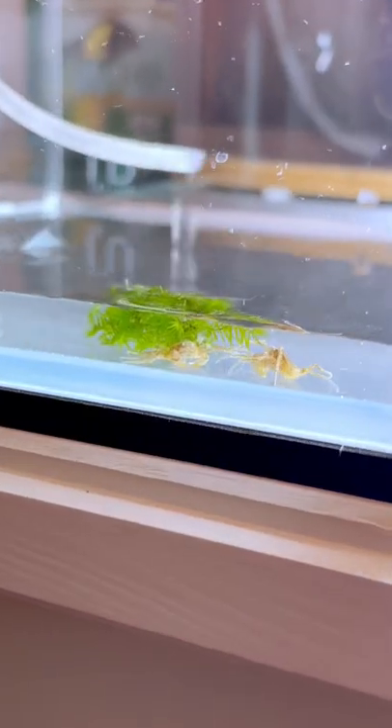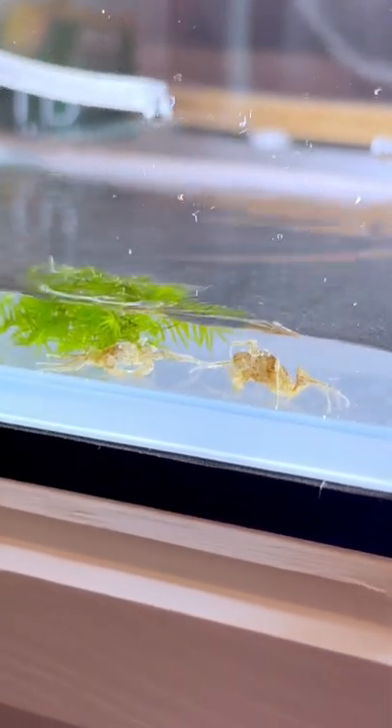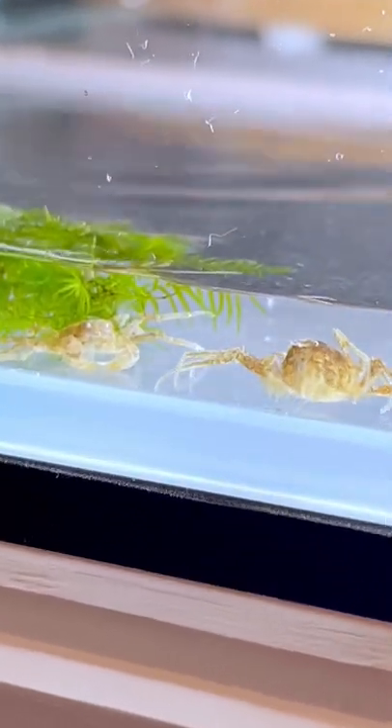Plus, after seeing how tiny they are, I was a bit nervous my little predator fish would quickly make a snack of them.